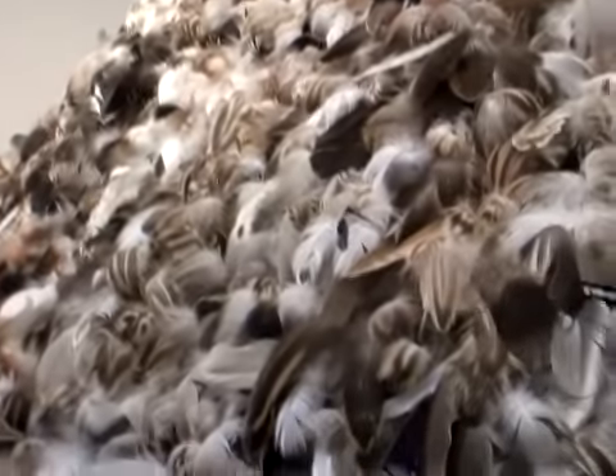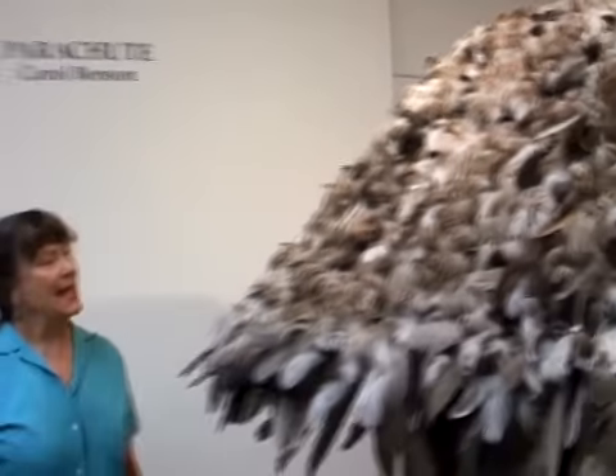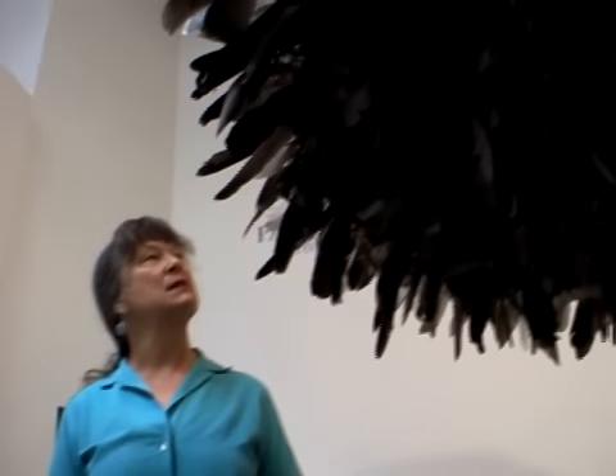I go hiking a lot and walking, and I started finding interesting feathers. I decided feathers would be the perfect material to weave a parachute out of, being something that floats down from the air. So I spent many enjoyable hours picking up feathers in Westmoreland Park and Crystal Springs Rhododendron Garden.